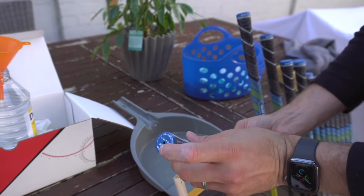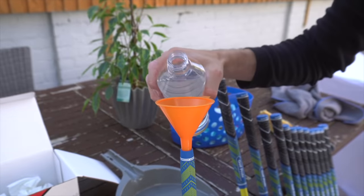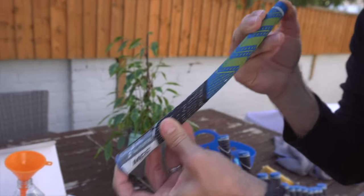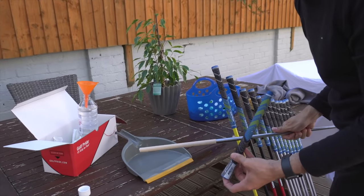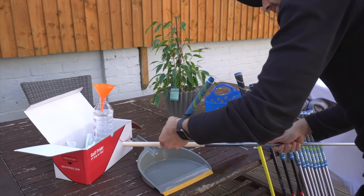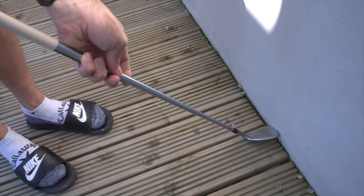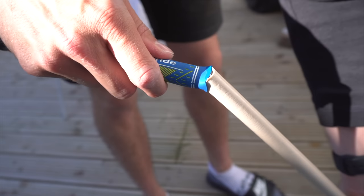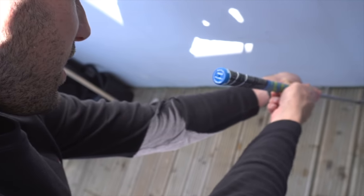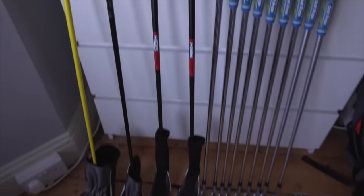Now you need white spirit. Pop your finger on the end hole so it doesn't all run out. Get yourself a funnel, pop it in the end of the grip, white spirit in the grip. Funnel back in, thumb on the end, give it a good shake so it's all wet inside. Grab yourself a pan from the dustpan and brush, let all the liquid out over the double-sided tape. Pop your club up against a hard surface — if you're a bit precious about your club, just pop a towel down there as well. Golf Pride bit at the top, slide it over the end of the grip, push it down all the way. And then it's just about lining it up. And there you have it — a new set of grips on the golf clubs.